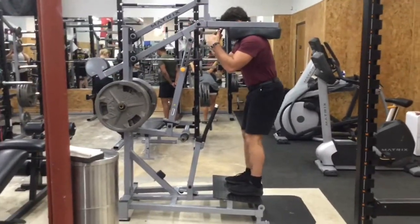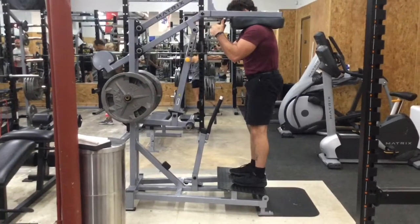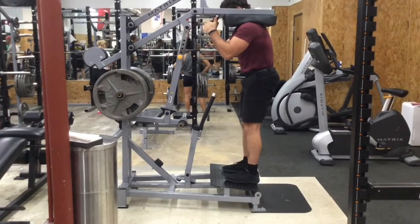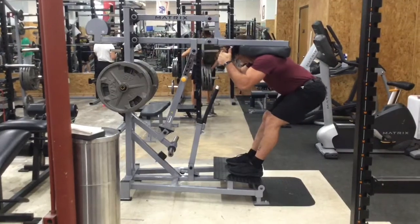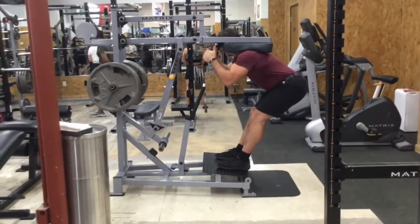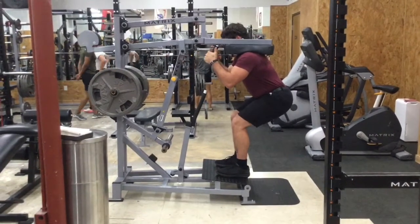One thing to watch out for that might not be too intuitive: make sure you're not rolling on the outsides of your feet as you come down — which you'll see I'm actually doing a little bit here. Think about pushing the arches of the feet down as you come down. Make sure that whole foot stays on the ground, and you should feel a good stretch in the hamstrings on the way down, a good amount of tension in the hamstrings, and then finish with the glutes at the top.